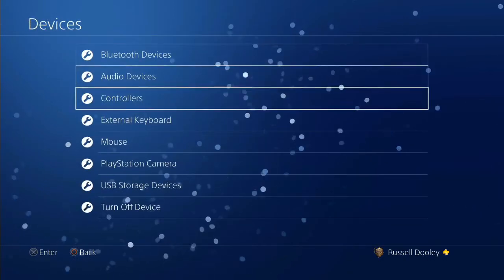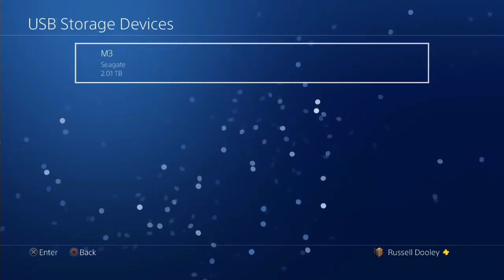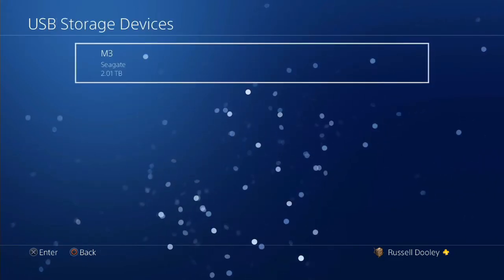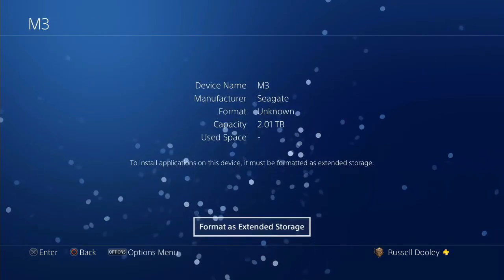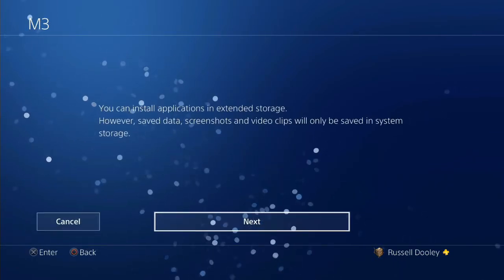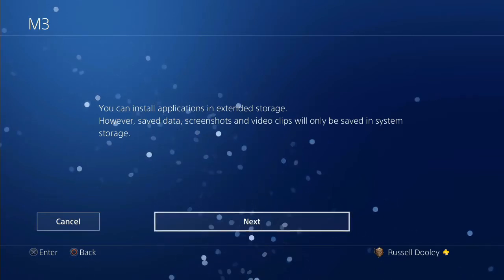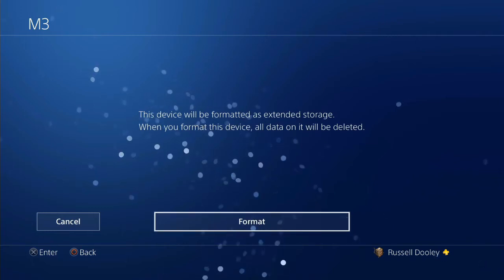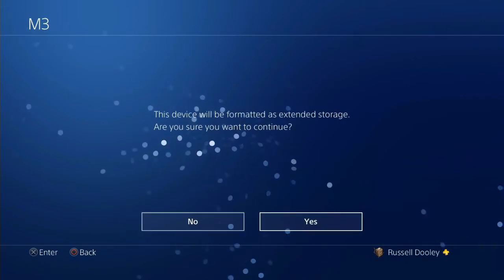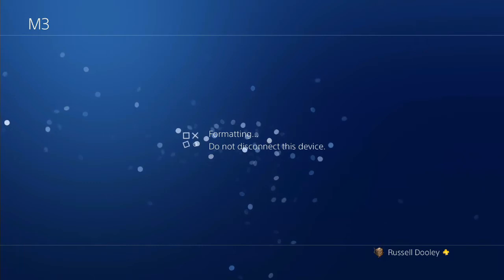Even though the console knows the drive is there, it can't actually access inside it. If you go down to Devices you'll see USB Storage Devices as the second option from the bottom, and there we can see my 2TB Seagate hard drive. Clicking on that you'll get the option to format as extended storage. This will change the structure of the internals of the hard drive, making it a PS4 external hard drive and removing anything that's on it. So make sure you've taken anything you want to keep off the drive before doing this.